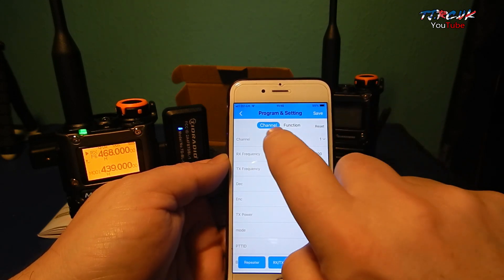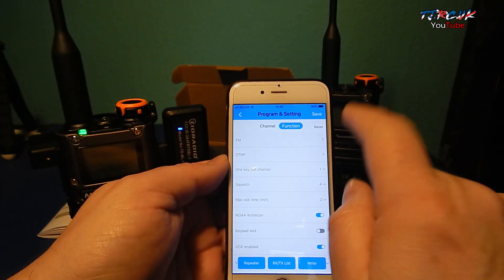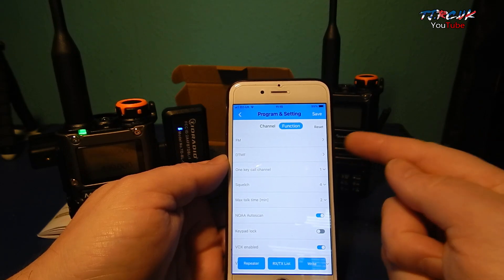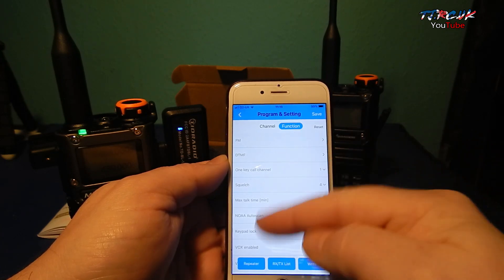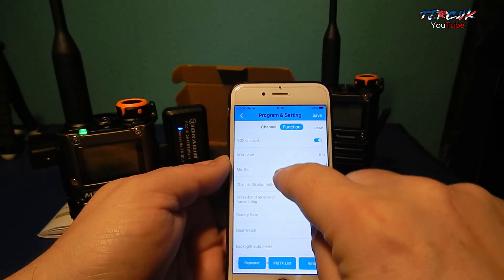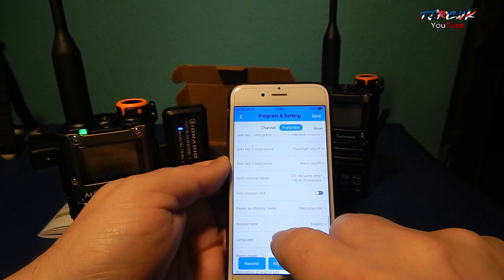From here you've got the channels function. Something important to put across: it's not like Chirp. When Chirp backs up the radio it leaves the settings how they are; this one changes the settings to the function page defaults once you write to the radio. It's something to be aware of.